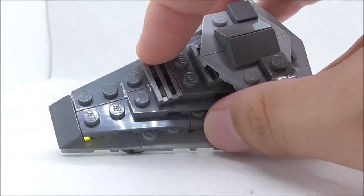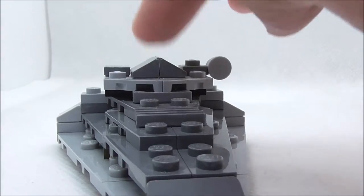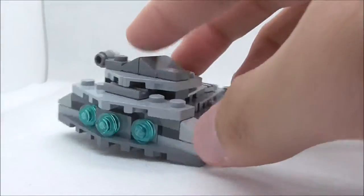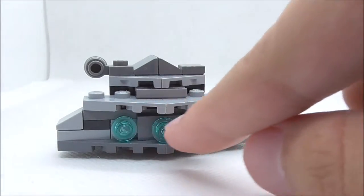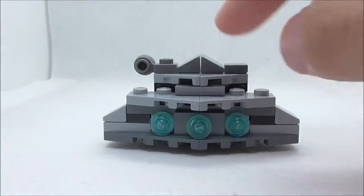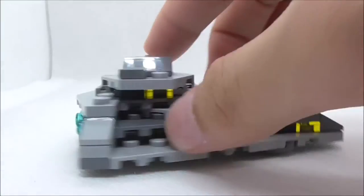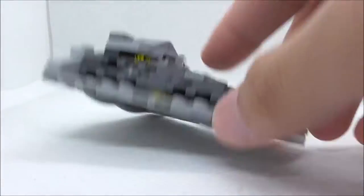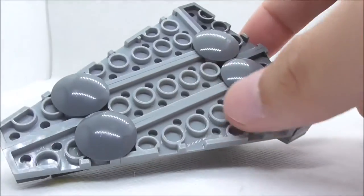You have this grill piece right here, and you have the bridge section with some side parts. This is the main bridge. At the back, you have the thrusters — three big thrusters, but not the smaller ones. You have four of these angled pieces, and they do look pretty good on the ship. This is the bottom — you have some slider plates.